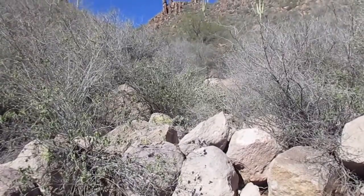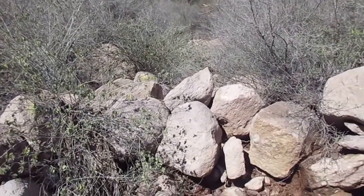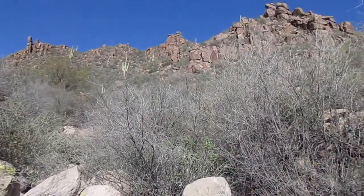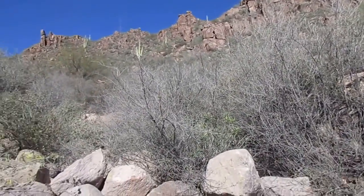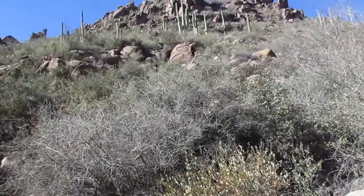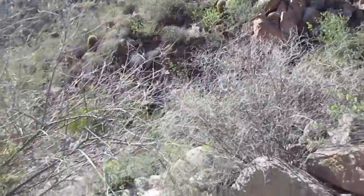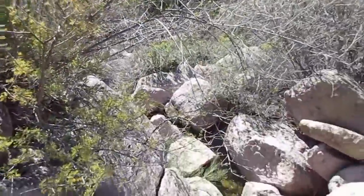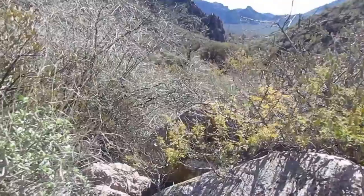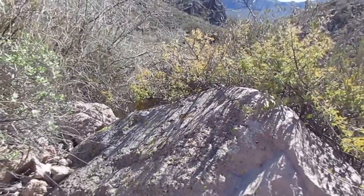Came from up there. That's a wash, believe it or not. Believe that's part of hill 3179 — that's just a hill. Have to go down there immediately and there eventually. Check in later.